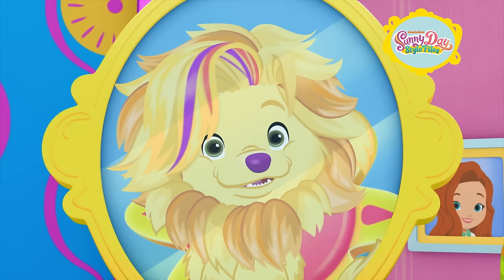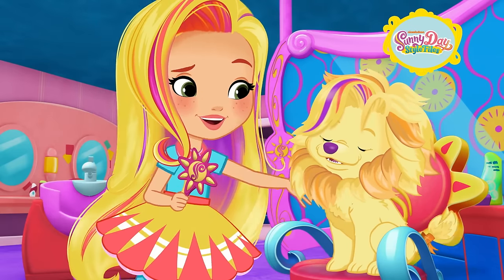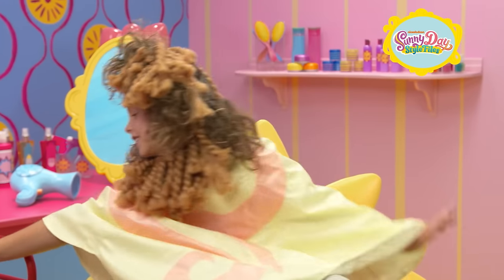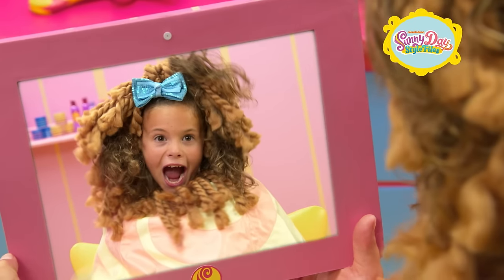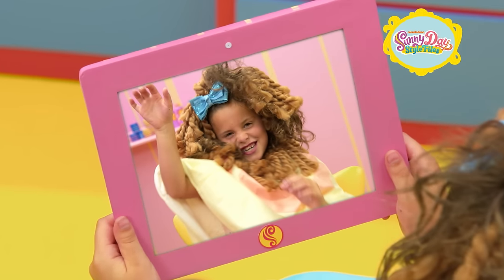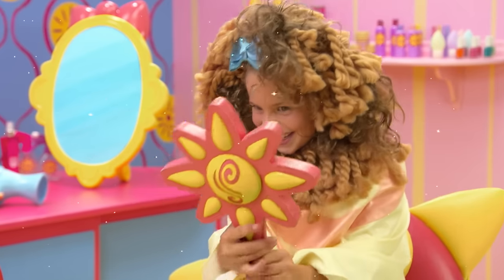Amazing! Roar, roar, roar! I love it! Are you ready to see your hairstyle? Yeah! Great! Take a look! Whoa! That's awesome! Look at my hair! Wow! You're king of the jungle! That's definitely one for the Style Files!